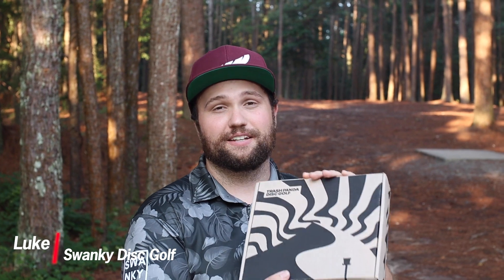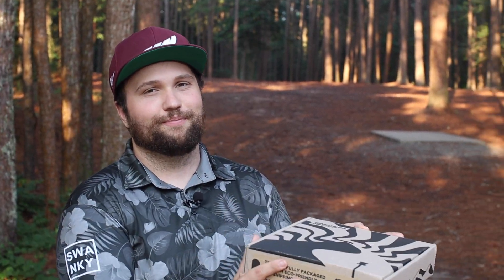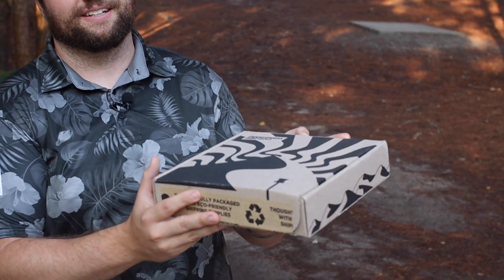What's up everybody? Welcome back to Swanky Disc Reviews. We have the long-awaited Trash Panda Dune — fully recycled mid-range. Cannot wait to throw these. Huge shout out to Jesse for sending us these. We're going to give you our honest opinion, see how they fly, see how they feel. First, we want to give you the full unboxing experience.